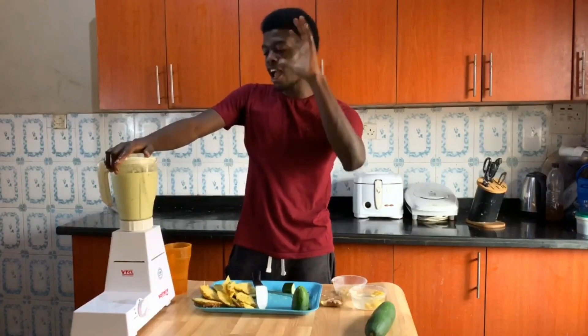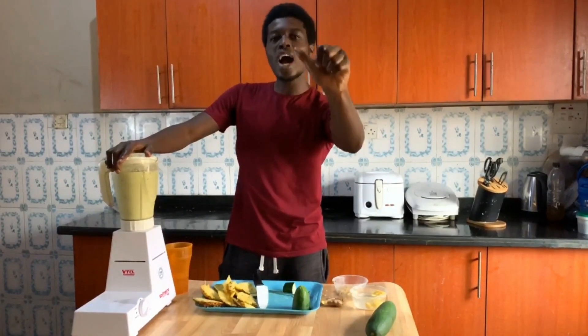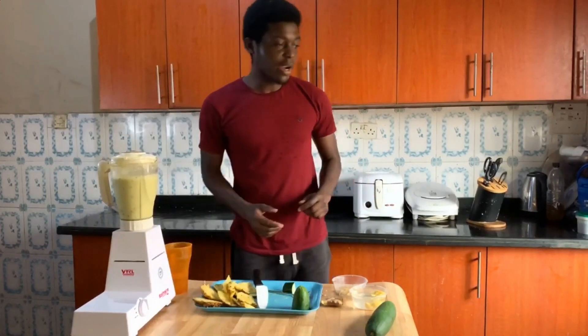And five, four, three, two, one — blend! Yep, alright.